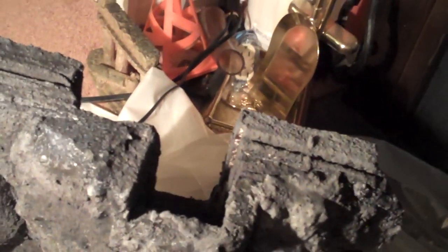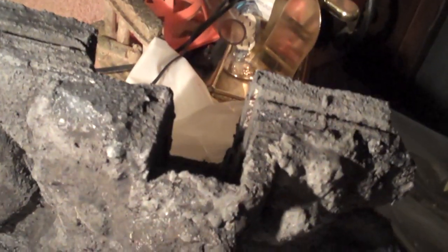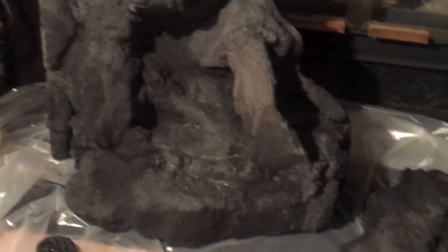We're almost to the goopy part. Since concrete will leach lime and cause the pH to skyrocket, we need to find a way to seal the concrete. A concrete-acrylic bonding solution can be mixed into the concrete and take care of this for us. Additionally, there are clear coat sprays which can be applied to the outside to seal the rock.